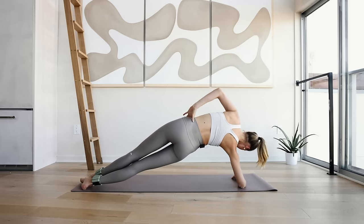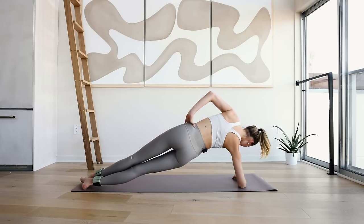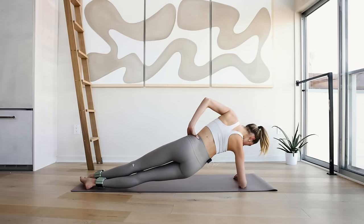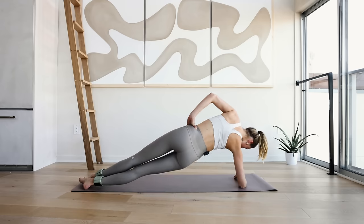Hip dip, come back up — for 10, 9, strong core, strong shoulders. Relax the neck, keep breathing, focus on that breath. For 10, 9, 8, 7, 6, 5, 4, 3, 2, and 1.